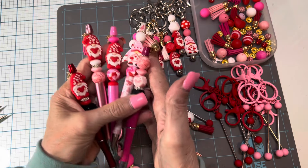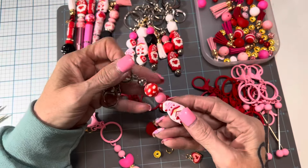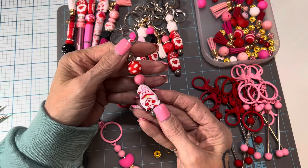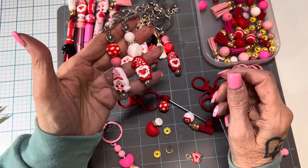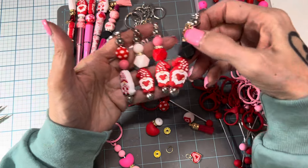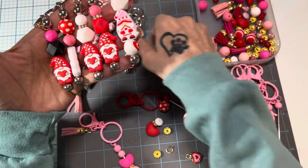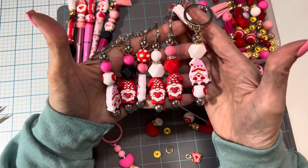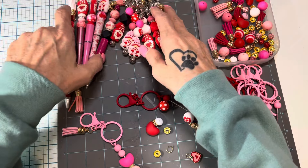Also in that same kit were these cute beaded key rings. I've put all these together, and I'm going to do a tutorial in a minute. They are addicting, I promise. You will be addicted after putting these together. They are so easy and so fun, and I just think they turned out so cute. The kit comes with six pens and six key rings. So that's the first kit that I wanted to show you.